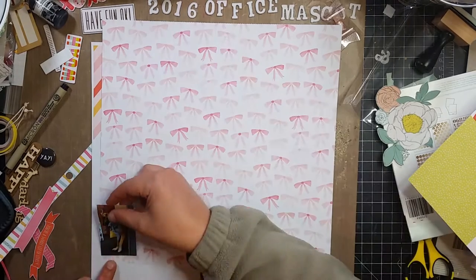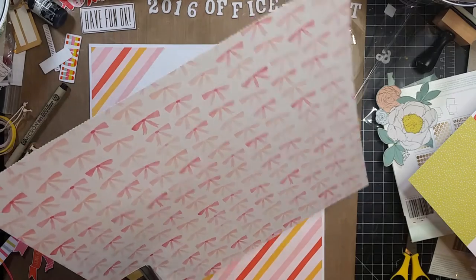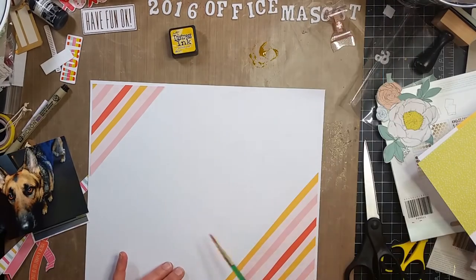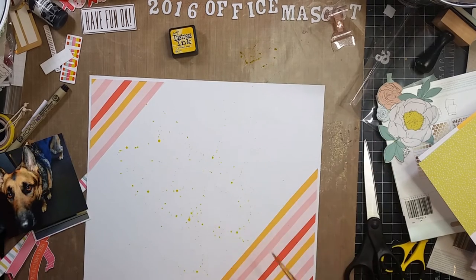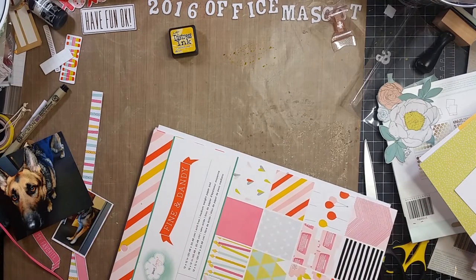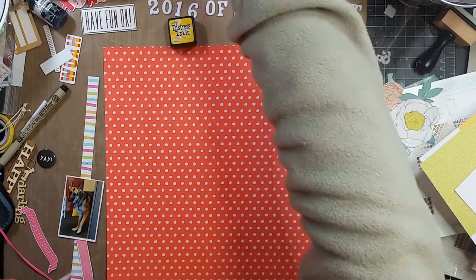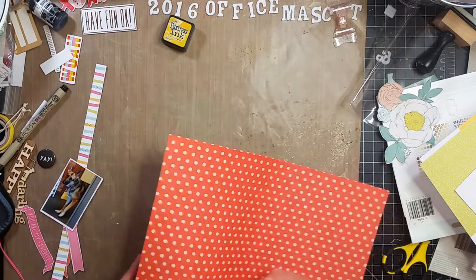I'm going to use Dear Lizzie papers to scrap these photos. I have a larger photo — I think it's a 4x4 — and then a smaller photo, probably one and a half by two and a half inches. I put down some corners and a striped Dear Lizzie paper. That's distressed ink in Mustard Seed — I put it on my craft mat, added some water, and sprinkled it around. The larger photo I'm putting on this red paper with polka dots.